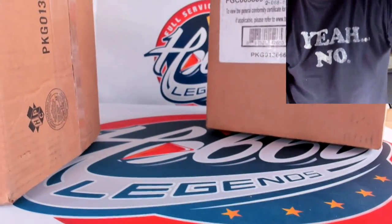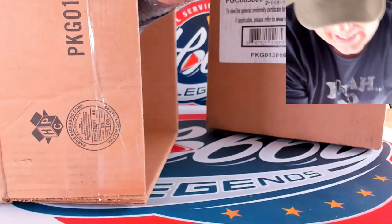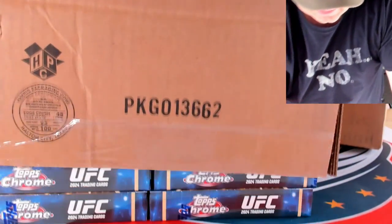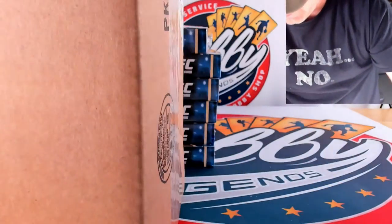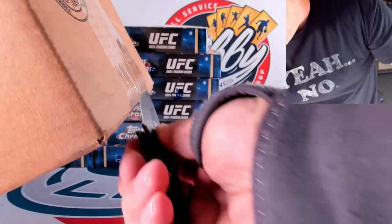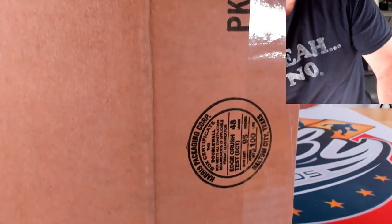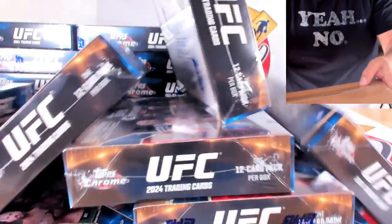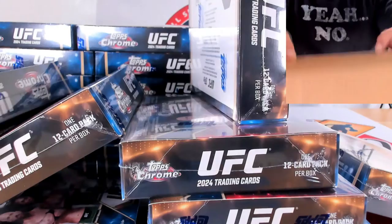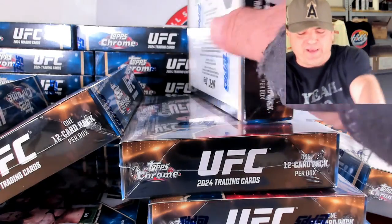A lot of these guys' names I'm going to probably butcher, so I may just call them by their first name. I've practiced as much as I can and it's still not easy. There's our 12 boxes of Hobby. Good luck to you guys out there. Hopefully we can see a lot of super fractors. I'm glad they put black refractors in here. The black refractors in any Topps Chrome products are some of the nicest looking refractors that they have.